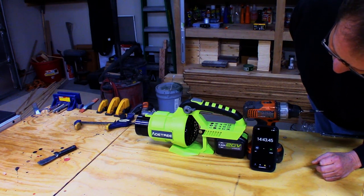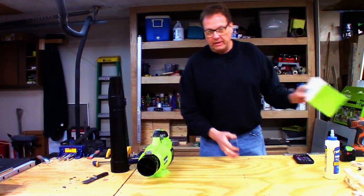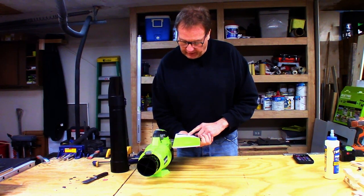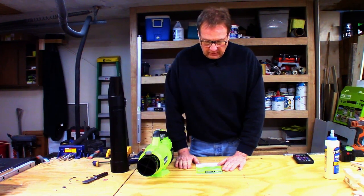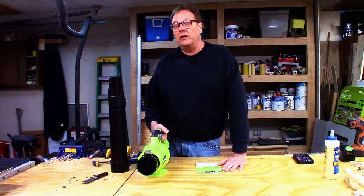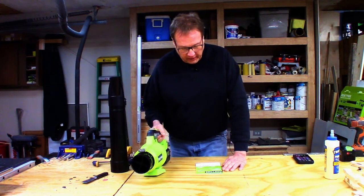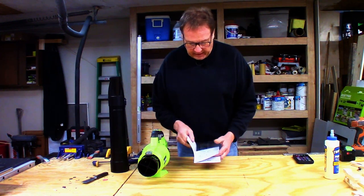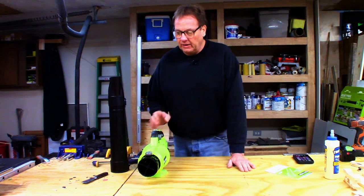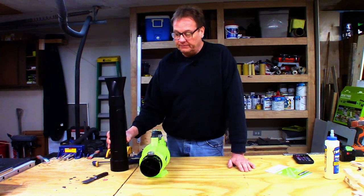It looks like about three minutes longer on the second battery, so not bad at all. Let's see if I can find the warranty — one year warranty; they will always stand by their products within one year. I don't know what the longevity will be, but this will be in my truck for the next lawn care season. It's 4.8 pounds, so you can throw it behind the seat or in the toolbox.